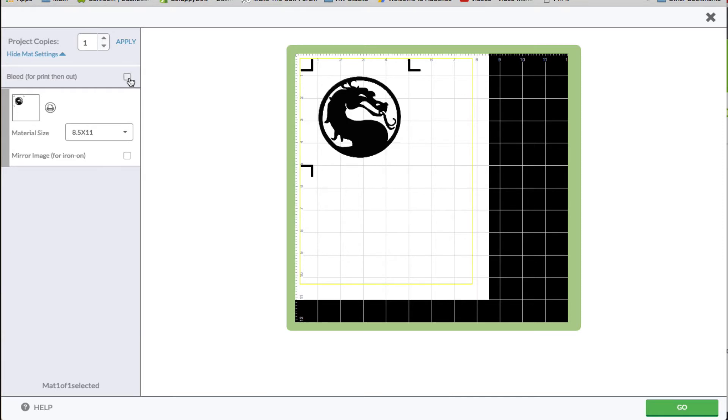If you just uncheck it, you'll see what you would expect. So what does bleed do for you? Basically, it takes a sample from the outer edge of the cut — whatever color it may be — and places it on the outer edge. This will assist you in not having white space when you go and cut this, because sometimes your machine may not be calibrated enough, but having a bleed on there will fix the white space error.